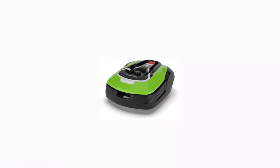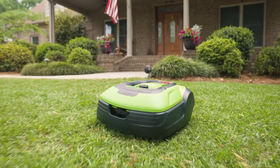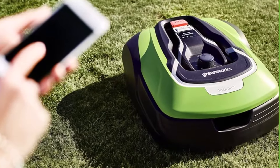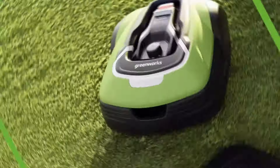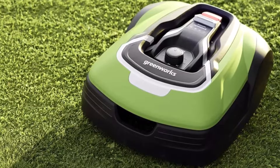Let's talk about the sleek and compact design of the Greenworks Pro Optimo 50H. This robotic lawnmower is engineered with precision and functionality in mind. It combines cutting-edge technology with eco-friendly features, ensuring that your lawn looks its best while minimizing its environmental impact.